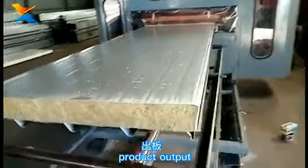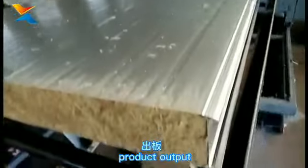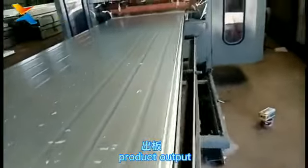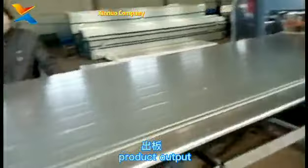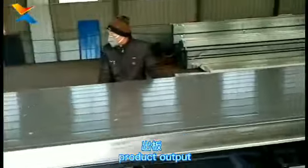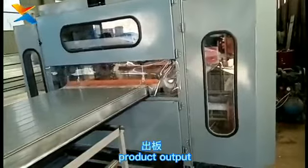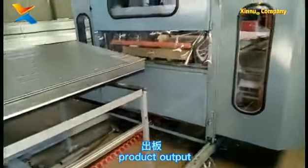The machine is working normally, cutting in progress. Finished product display.